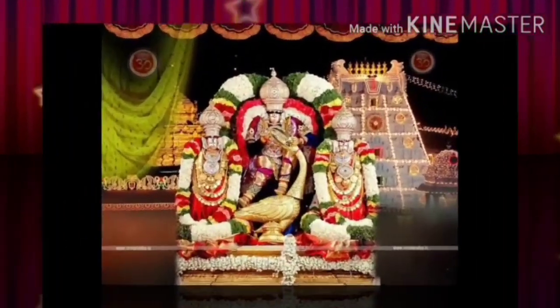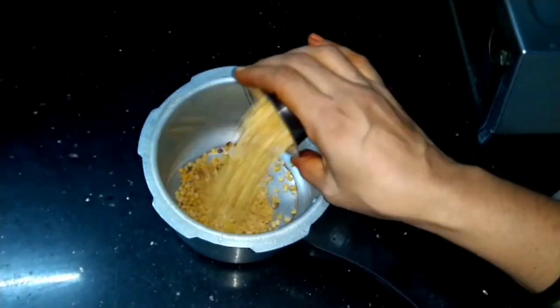Hello friends, welcome to my home videos. I'm going to test our devour tomato paste.